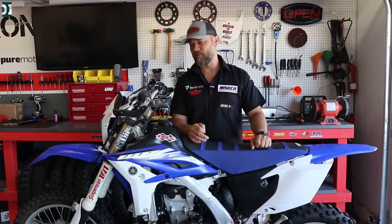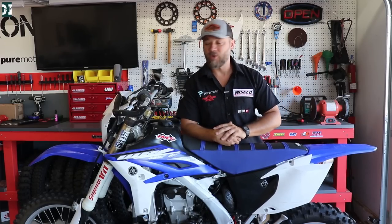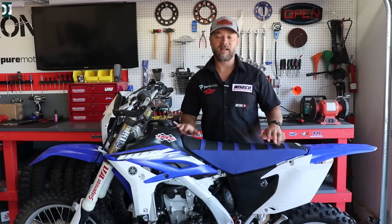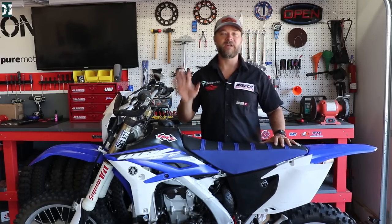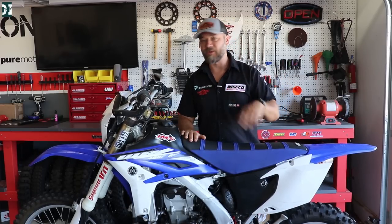Today we're gonna find out what's wrong. If this were a 2011 or older WR450, I would just clean the pilot jet and we should be good to go, but this thing is fuel injected. When a bike doesn't run, I check two major things: number one, do I have spark, and if that's okay, number two, do I have fuel. These are the two major things that probably cause a problem on this bike.